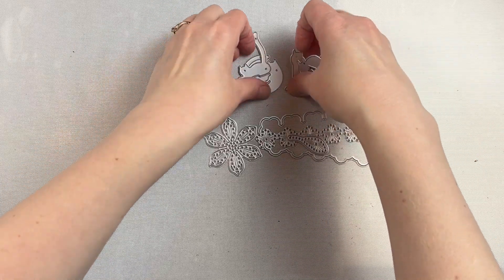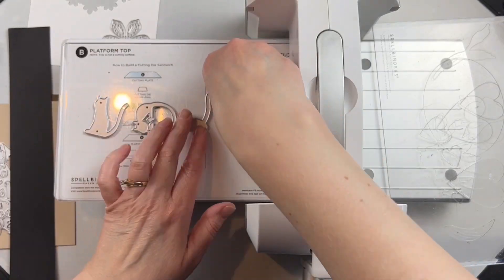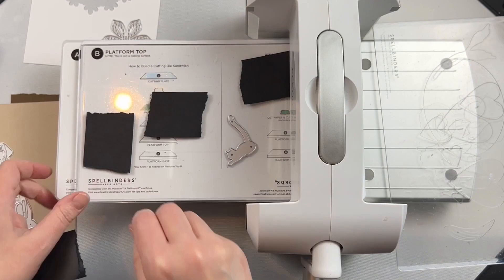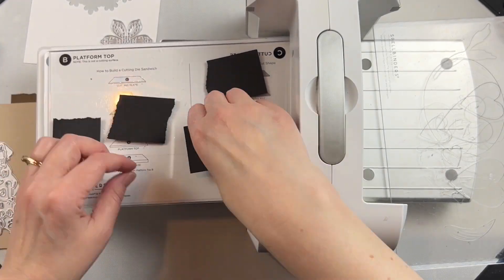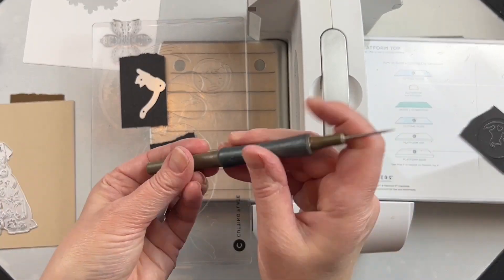This is the Cat Love Die Set. This is perfect for any cat lover. I love how the little cat figures spell out the word love. I just did it in black cardstock, but you could do it in whatever color you wanted — you can even do it in white cardstock and then ink blend to create different breeds of cats.